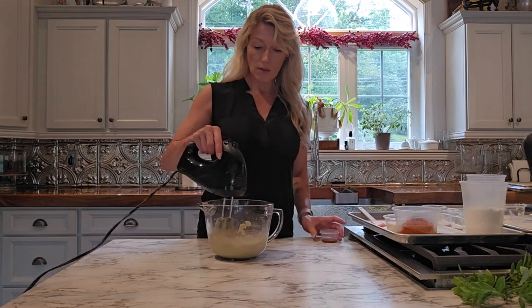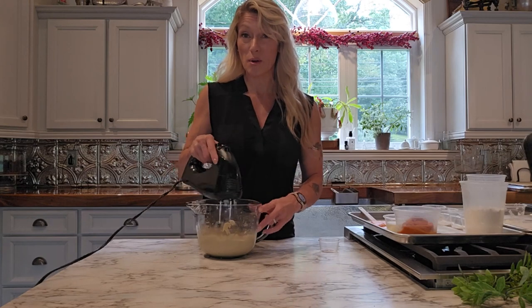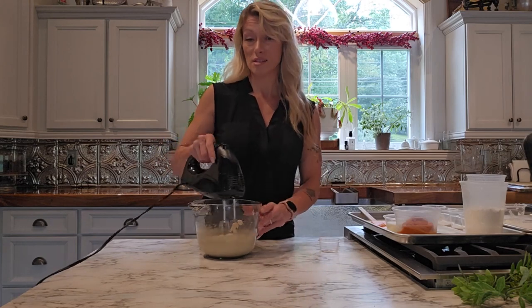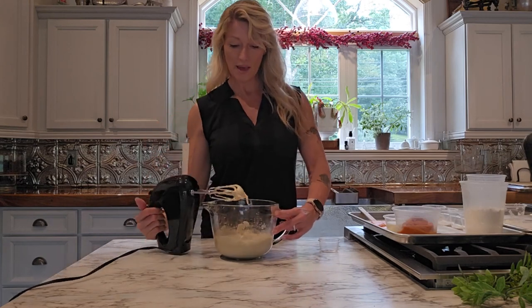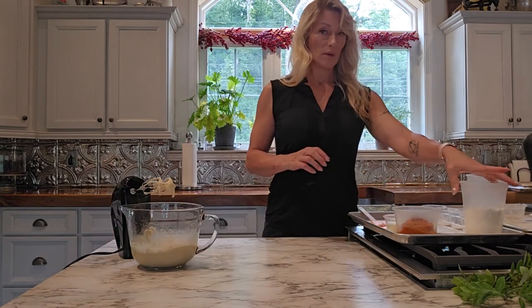I'm just going to whip this a little longer as I add my vanilla. These would actually be good with a little splash of bourbon thrown in there too, or in the frosting. Now that I have that all mixed really well, I'm going to set that to the side and move on to our next step.